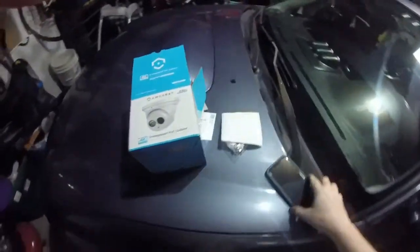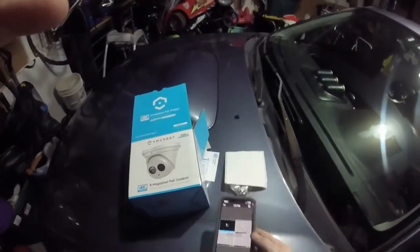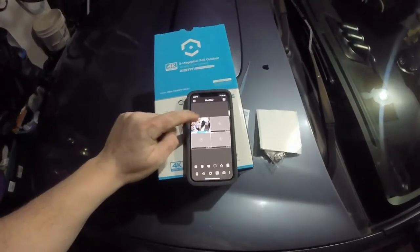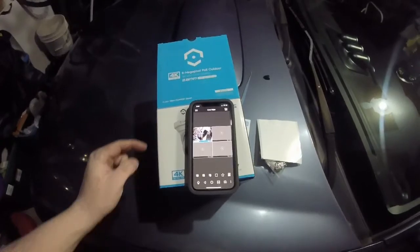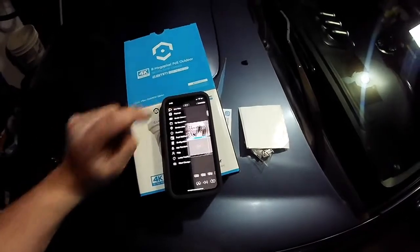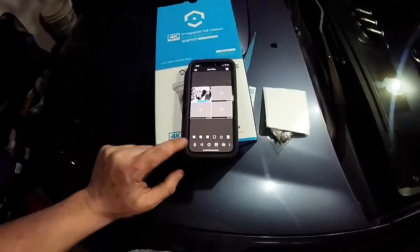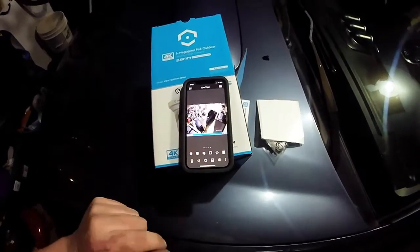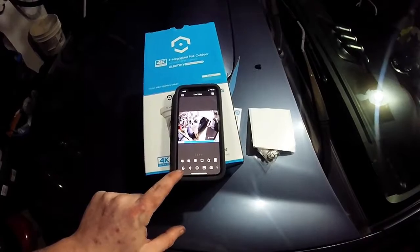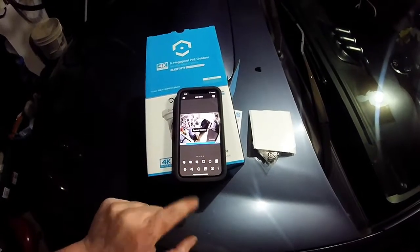Let's go over to my phone and open up the Amcrest Pro app. You can see us in the garage here right now — this is a pretty nice app, I really like it. Looking through the app, you can see your live view with how many cameras you want: four, nine, or up to 16. Or you can just double-tap whatever one you want and it will stay in full screen. You can talk through the camera, you can listen to audio on the other side — there's about a one-second delay there.